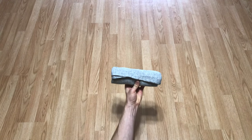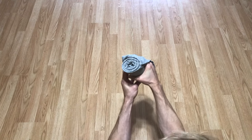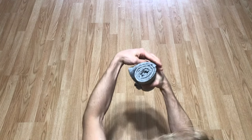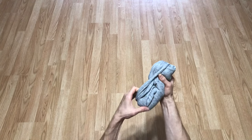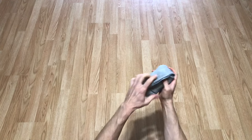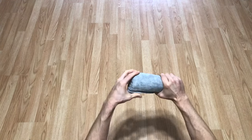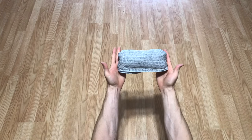Now for step seven: take your hand and put it in the fold we made in step three, and use your other hand to pull it around the roll, creating a beautiful towel burrito.